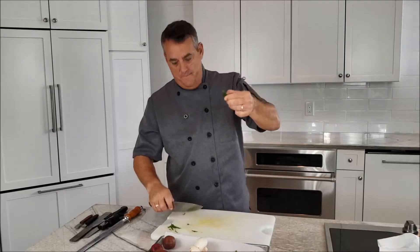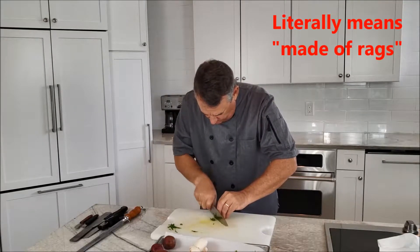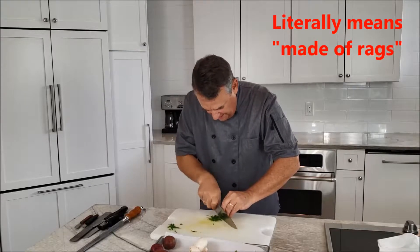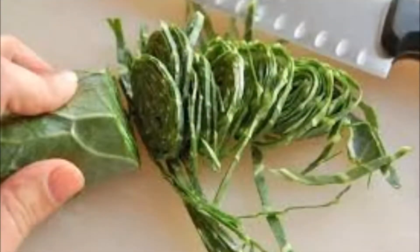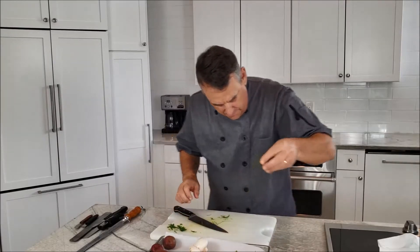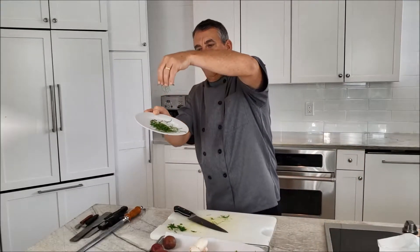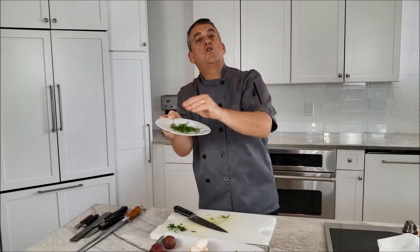You can see that. And then from there, again using our claw, I'm going to cut really fine. You can see they're like threads coming off there — really tiny. I'll show you these on a plate. You can see how it looks, almost like threads. That would be called chiffonade.